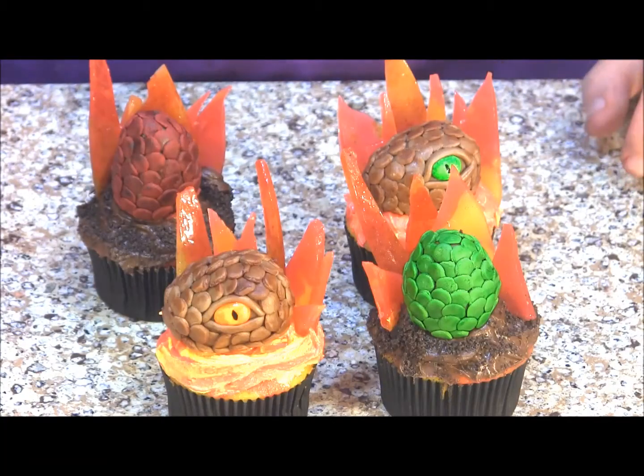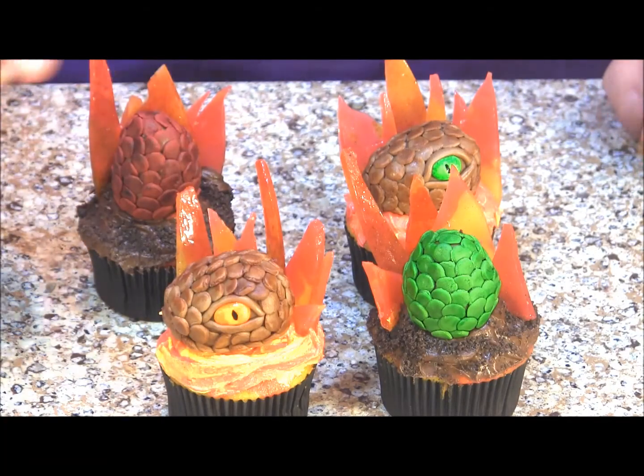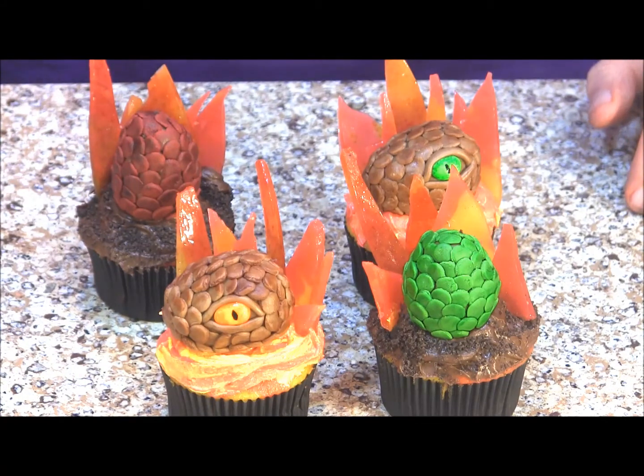And here are our completed cupcakes. I really like the dragon head — I think it really came out neat. I hope you enjoyed today's video on how to make these dragon themed cupcakes. Please join our channel, be sure to tune in to Game of Thrones, and we hope to see you back soon.